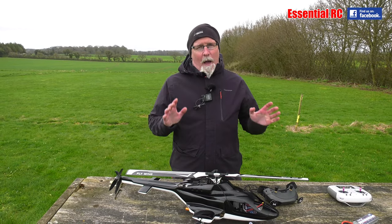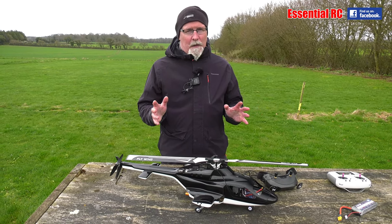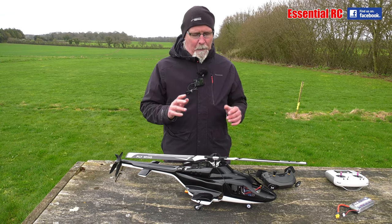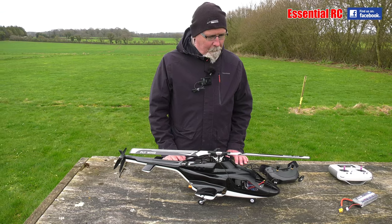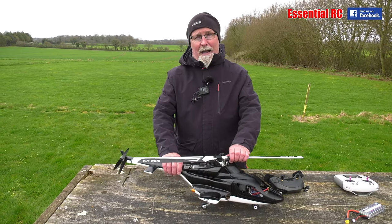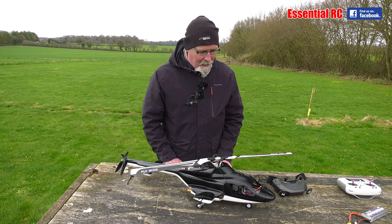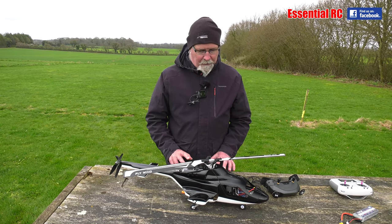That did not work. I have to say I was feeling quite queasy after about 30 seconds because of the vibration. Didn't crash — here it is, still in one piece — but I did land fairly rapidly after that first flight because of the vibration.